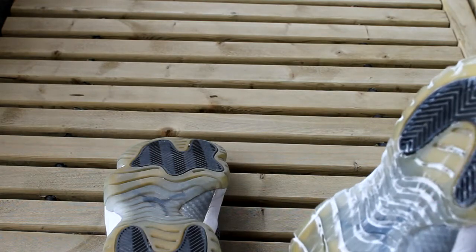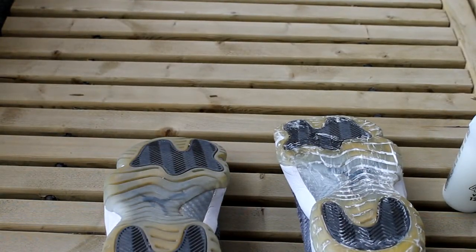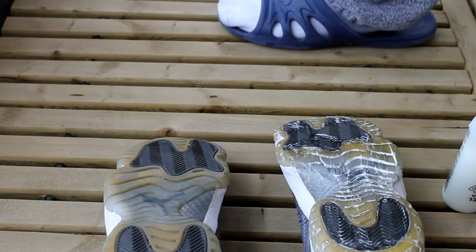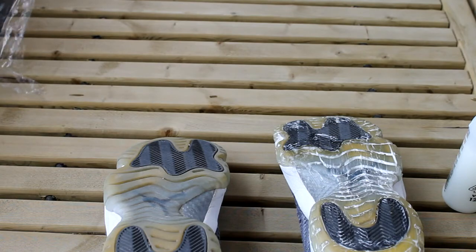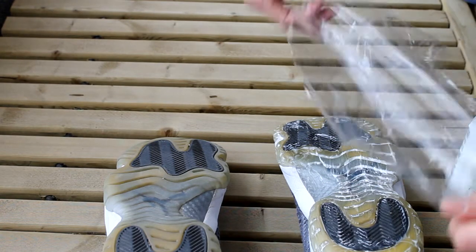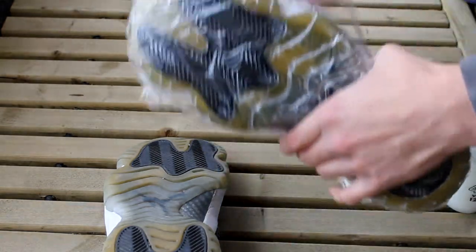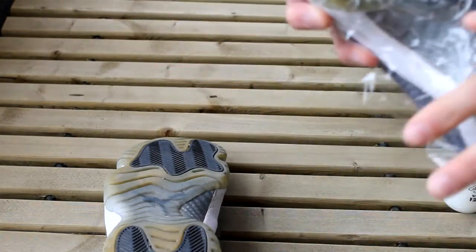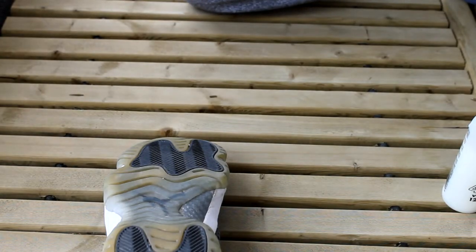Here we have the first shoe. What we're gonna do is take some wrap and wrap it to keep the moisture in like this. Now we're gonna leave it out in the sun to unyellow.